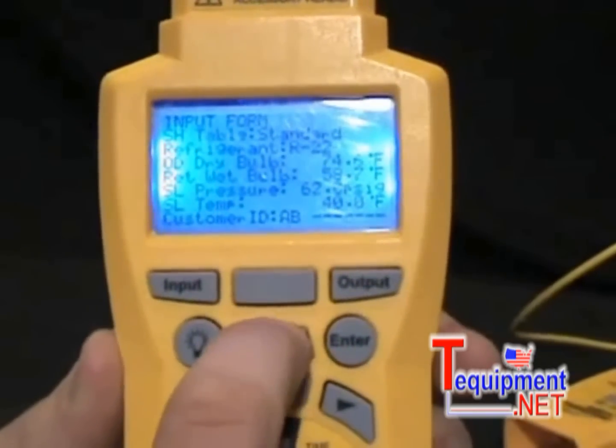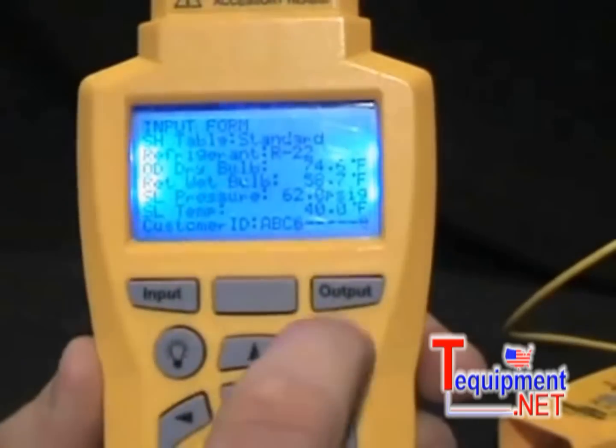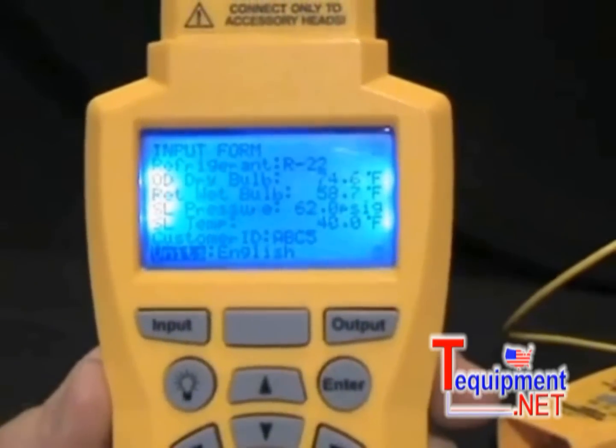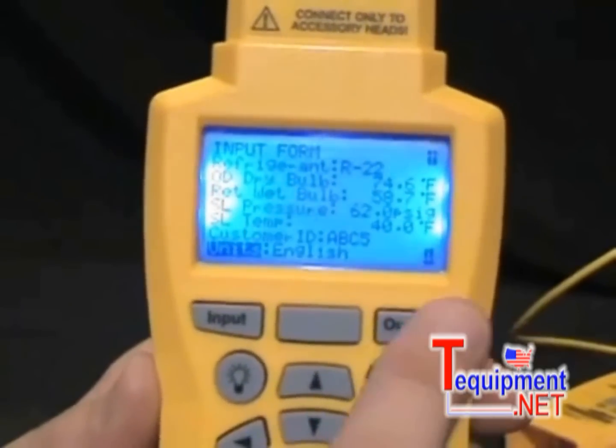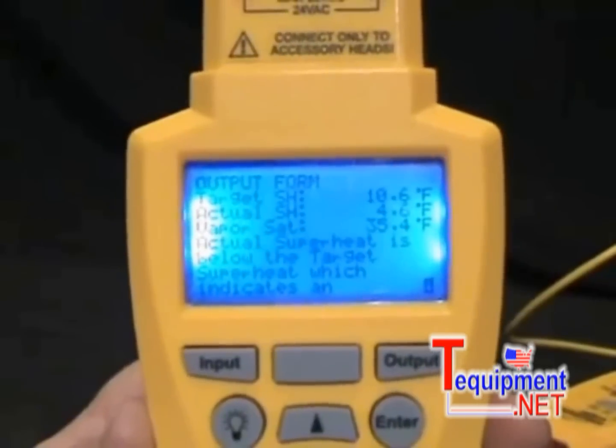I can enter letters like A, B, C and also scroll down to get numbers, so I'll enter ABC5. Now I'm done entering everything on the input form. I press Output — Output basically means Calculate — and that brings me to the results of the test on the output form.